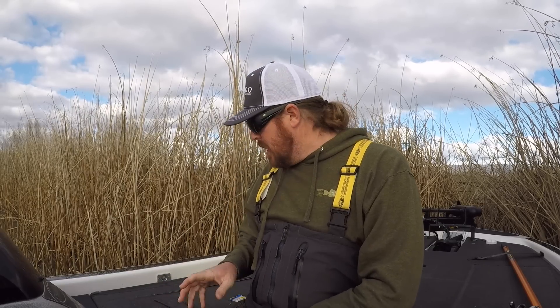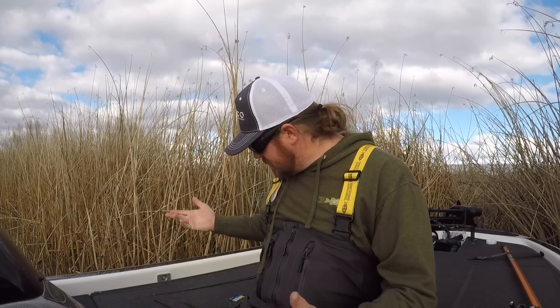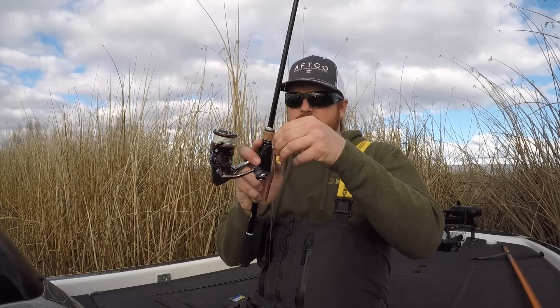So the five styles of worm are very simple. In the video description I'm going to link my favorite two worms from each of the five categories to make it really easy for you. As far as color goes, locally you'll have huge variance, but as a whole, if you have something in the green pumpkin realm and something in the black and blue realm, you're pretty good. There's something special in finesse fishing about shad colors and purple, but generally black and blue and green pumpkin can get you through almost anything across the country.